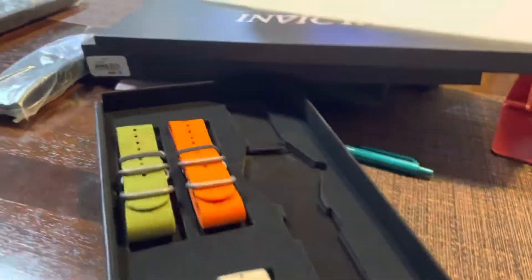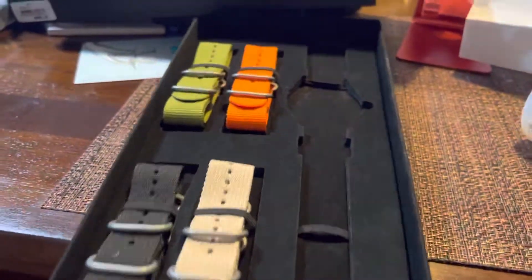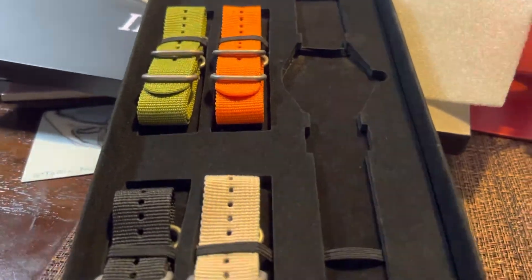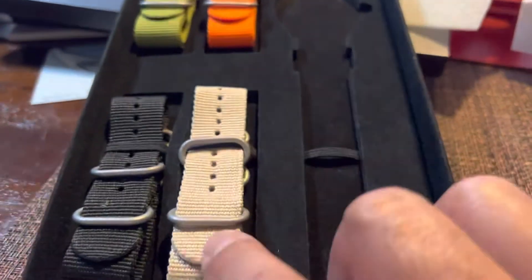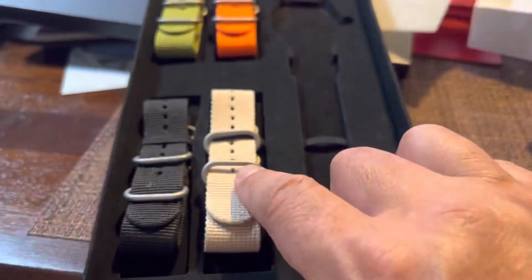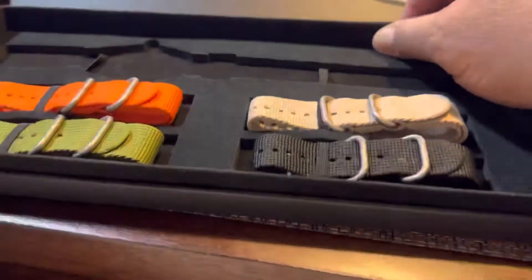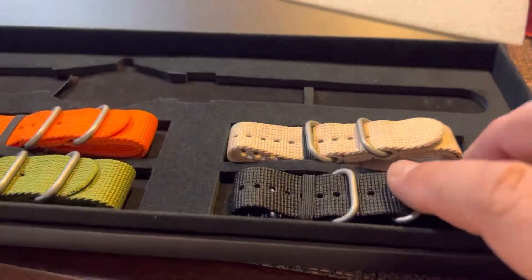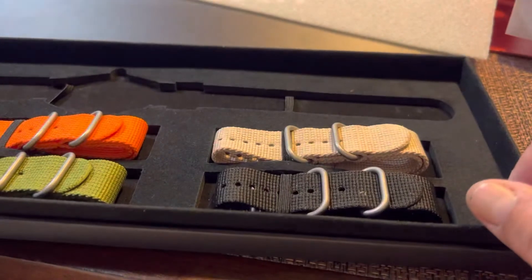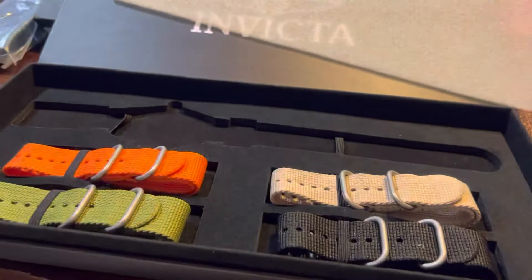I mean, if you go on eBay or Amazon, these bands themselves — I guarantee you — are over fifteen dollars a piece. And these are 22 millimeters, the well-made ones. I don't like the ones that come in a rectangle; these are the better ones with the oval — they slide in and slide out a lot better, if you ask me. So figure it's about eighteen dollars a piece — do the math — and I'm gonna show you what I paid for this watch.